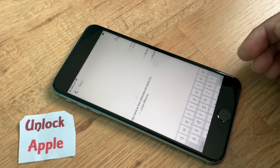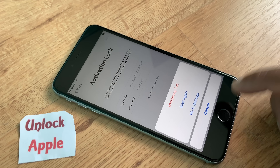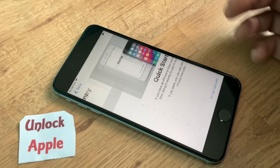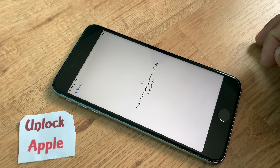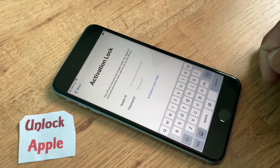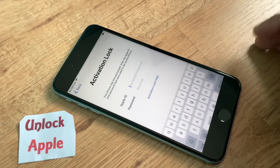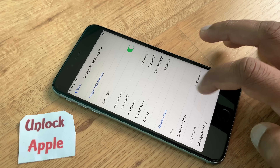Now we have to go back to the start again. Press English one more time, press your country, and go to the activation lock screen. Once you're done with this, press your home button, go to Wi-Fi settings, tap the 'i' button, and go to 'Configure Proxy'.